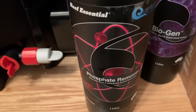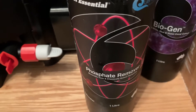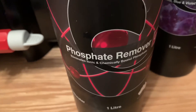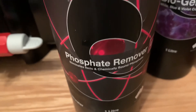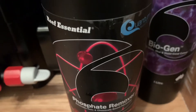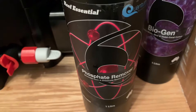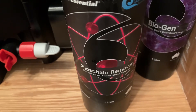So this is the Phosphate Remover I use — fantastic stuff. It's designed to eliminate both ionic and chemically bound phosphate in the aquarium. I had terrible problems with phosphates; they were about one part per million, and now it's down to zero, and I have no algae issues at all now.